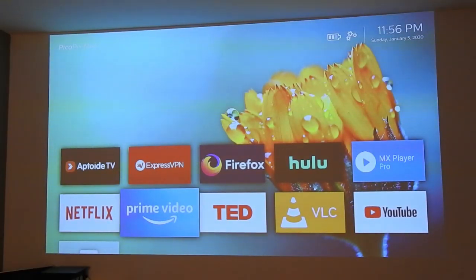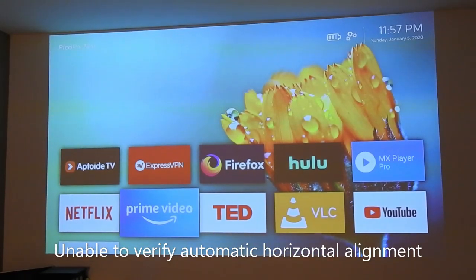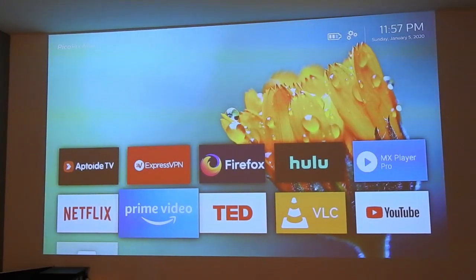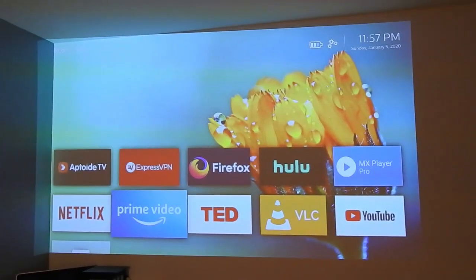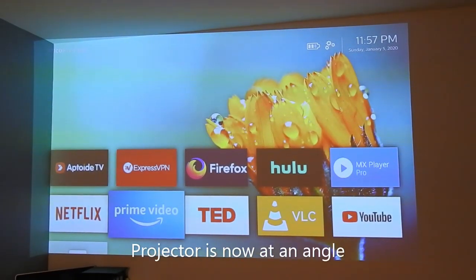In the last review video, I was not able to do an automatic correction with the horizontal alignment. Now let's try this with a menu setting. Currently my projector is more or less in a straight position. I'm going to tilt my projector slightly. Now you can see my screen has moved to the other side of the wall, which is kind of grey and kind of overlapped to the ceiling.